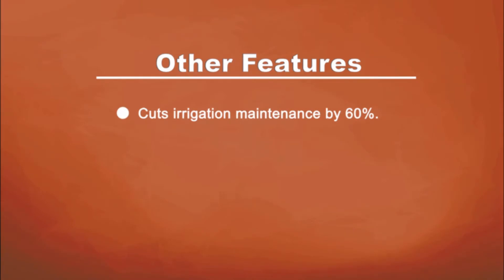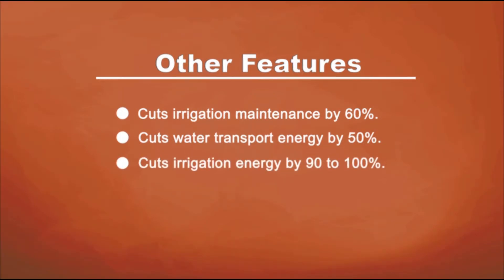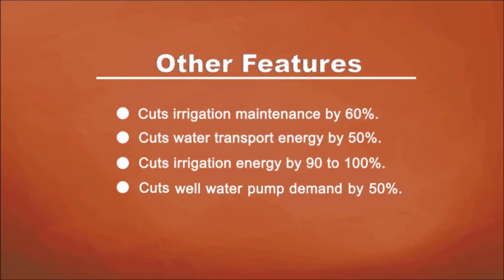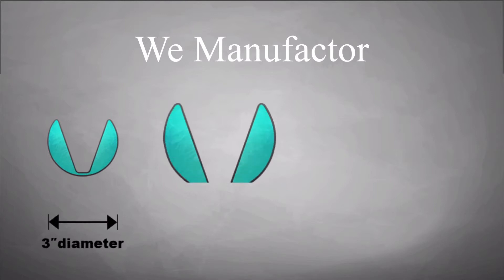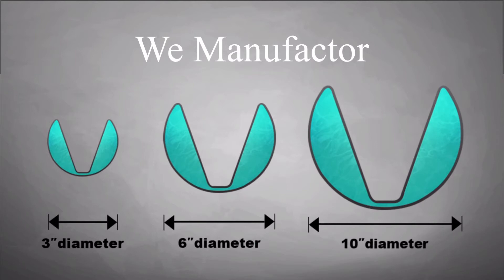Cuts irrigation maintenance by 60%. Cuts water transportation energy by 50%. Cuts irrigation energy by 90 to 100%. Cuts well water pump demand by 50%. We manufacture in a 3-inch, 6-inch, and 10-inch diameter.